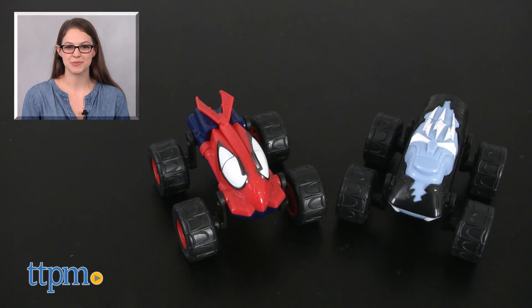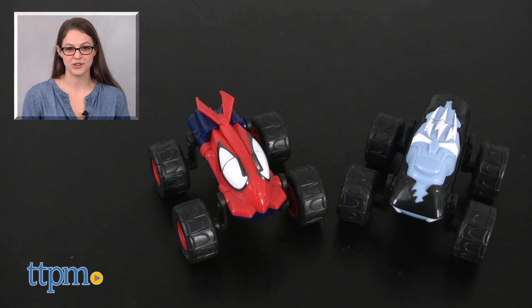For more on this toy, including where to buy and current pricing, find us on TTPM and subscribe to our YouTube channel for more great toy reviews every day.